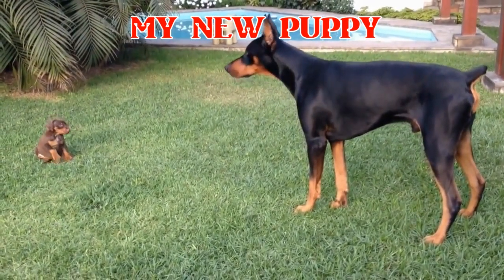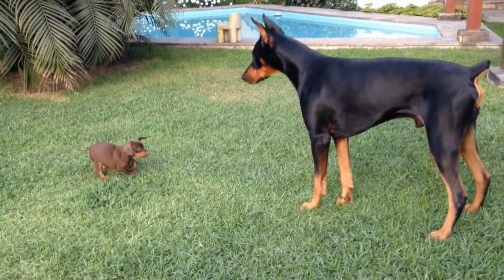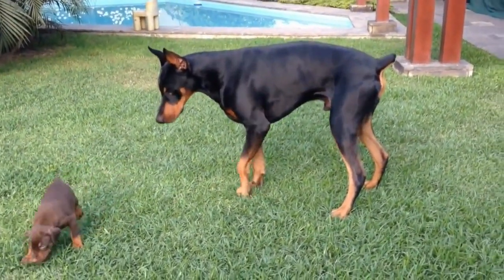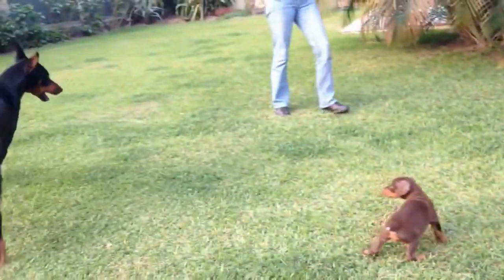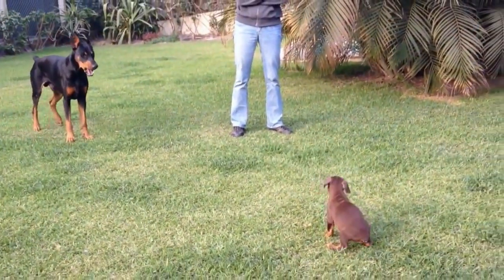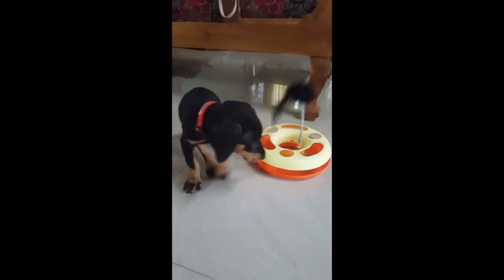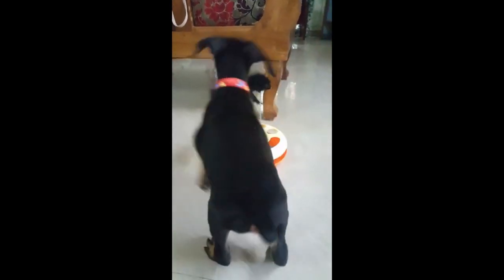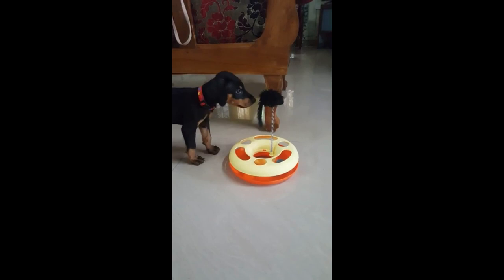Welcome to my new puppy video. Now whether you're looking to get a new Doberman puppy or you've already gotten one, either way this is the video for you. In this video we're going to discuss the care of your new Doberman puppy. Now let's get started.